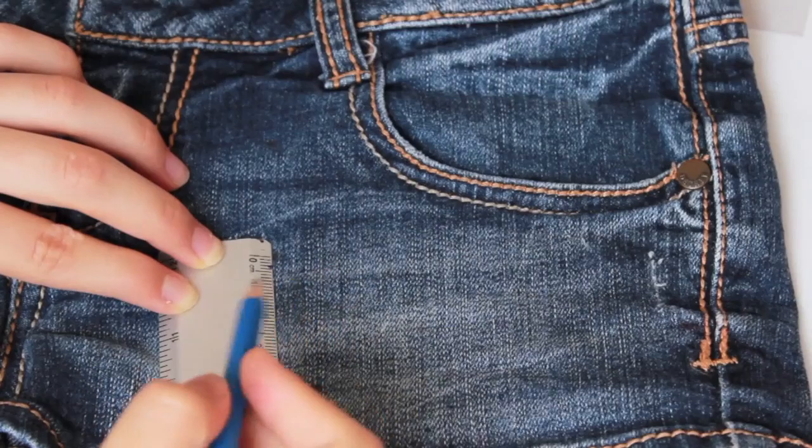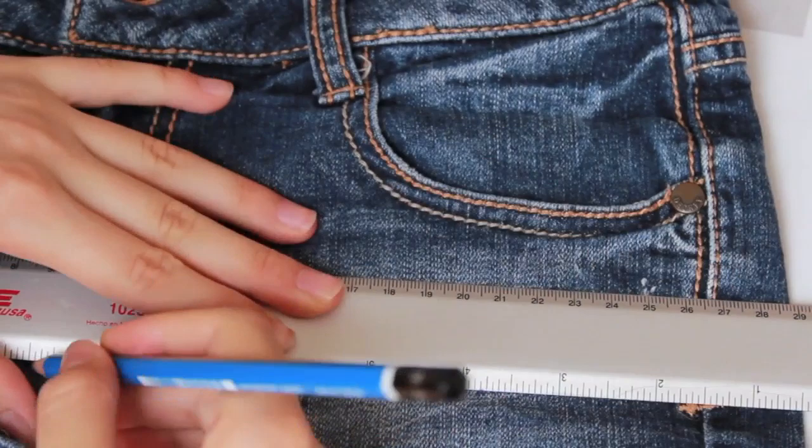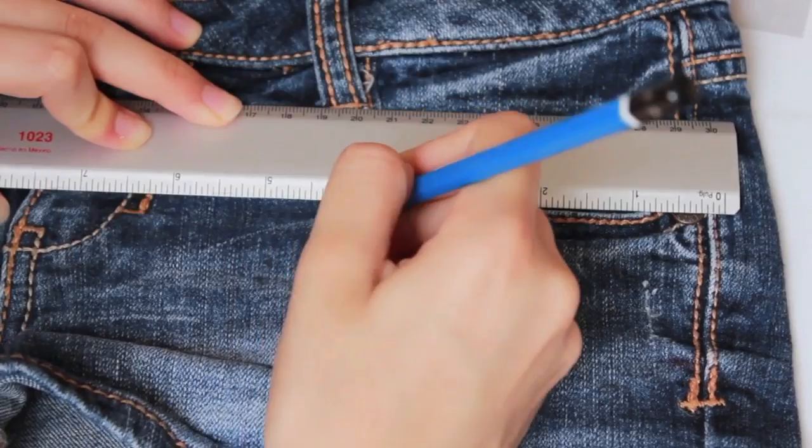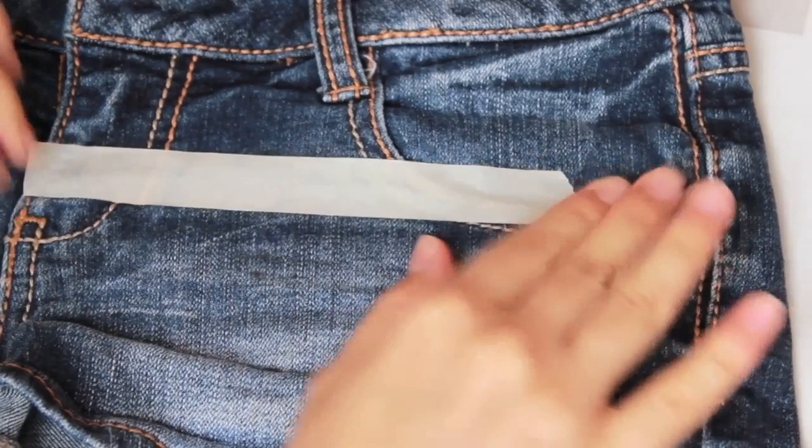Now you're gonna take your pencil and ruler and start marking your shorts. I did four stripes, but you can do whatever you want — it depends on the size of your shorts. Just divide your shorts by the amount of stripes that you want.